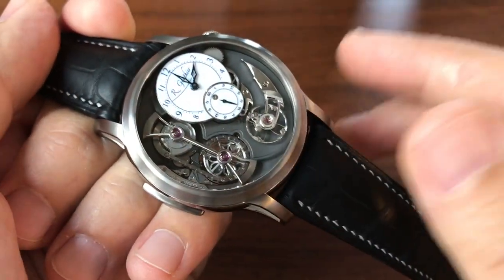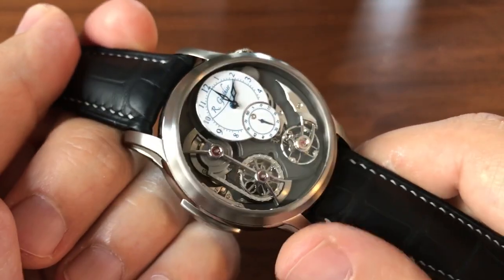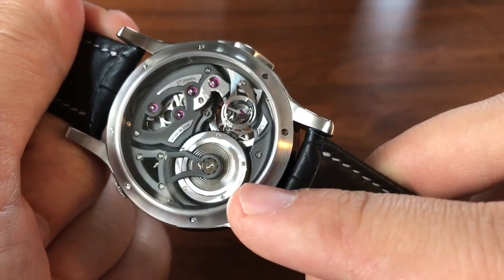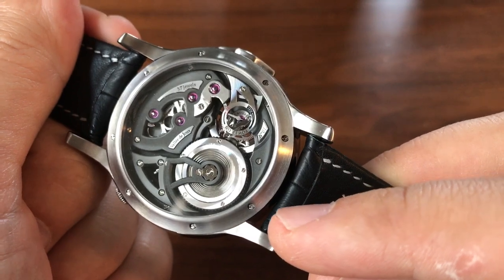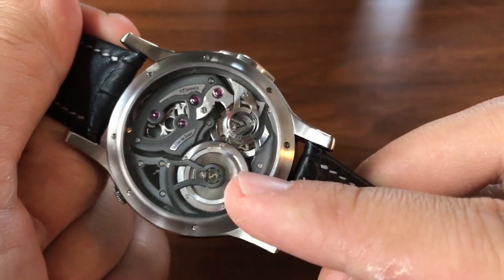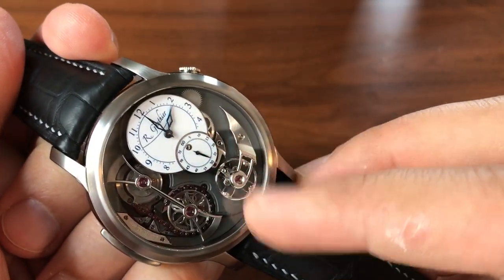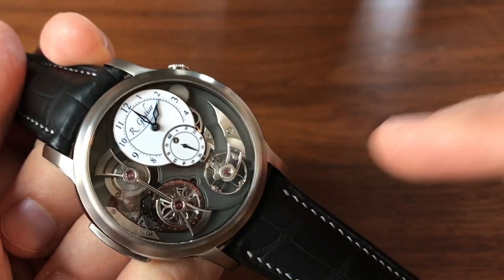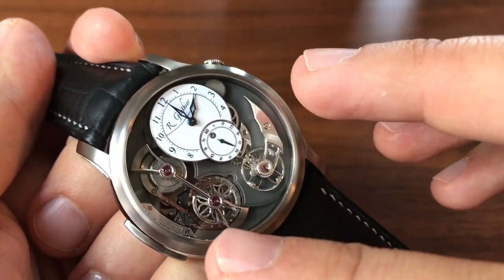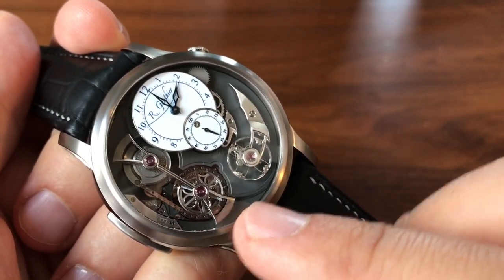The biggest thing you notice is this big chain here, so we have to talk about power delivery in watches. One of the problems in a mechanical watch is that the power delivery from a spring is not linear, meaning when the spring is fully wound it's not delivering the same amount of power as when it's almost completely unwound. In a traditional watch, the mainspring is linked directly by gears to the balance and the timekeeping, all in one linkage.